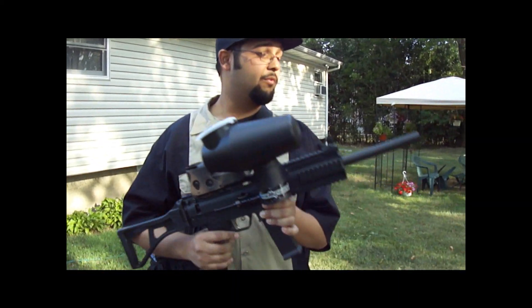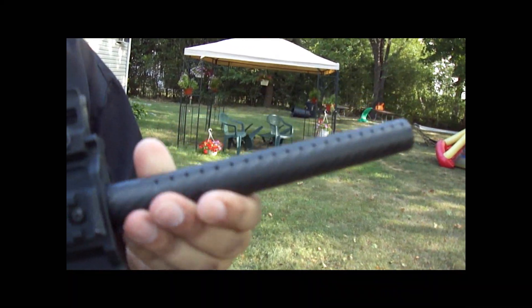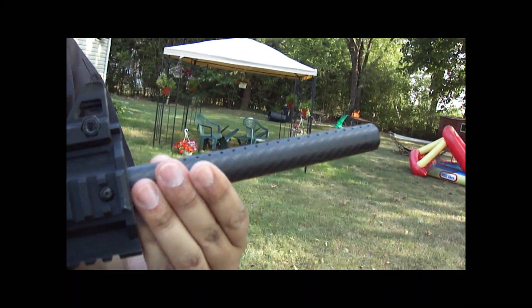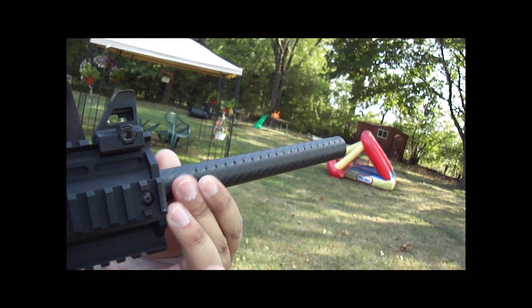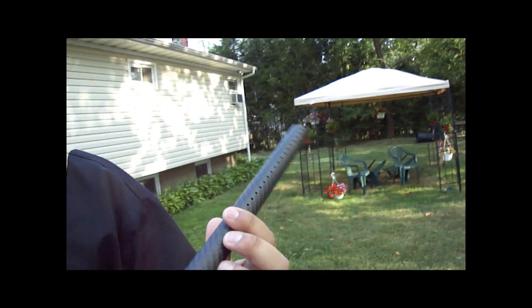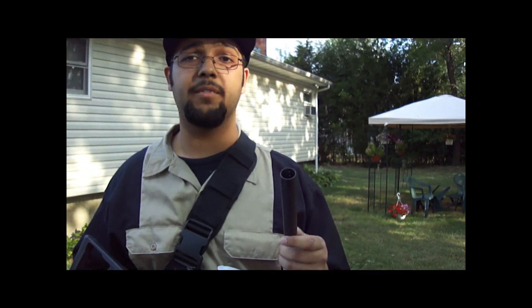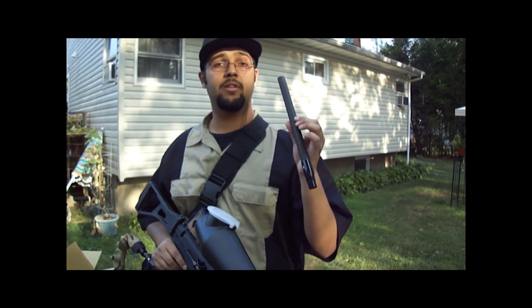This is my review of the Deadly Winds Fiber Barrel 12-inch for the X7 Phenom, X7 Classic, and A5. Shout out to Colin over there at Deadly Winds who keeps his customers happy. This is Phased Reality 818 from A5 OG and X7 OG — I hope you enjoyed my review.